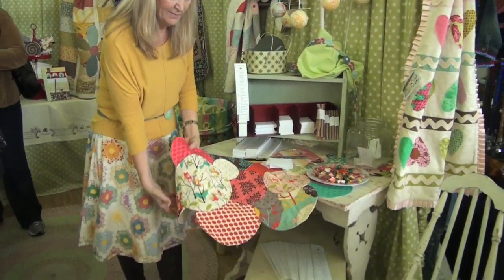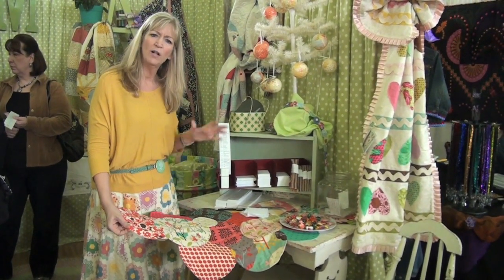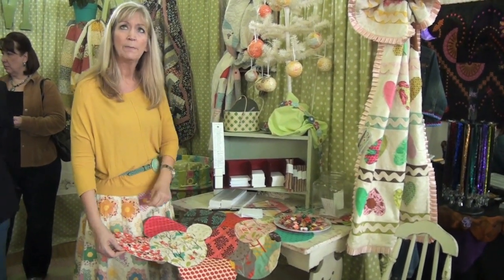And a table runner — this one happened to be by Natalia from Peace and Quilt. We have all different designers that make the different patterns on the Bake Shop. Nice fun little table runner and this has been really popular.